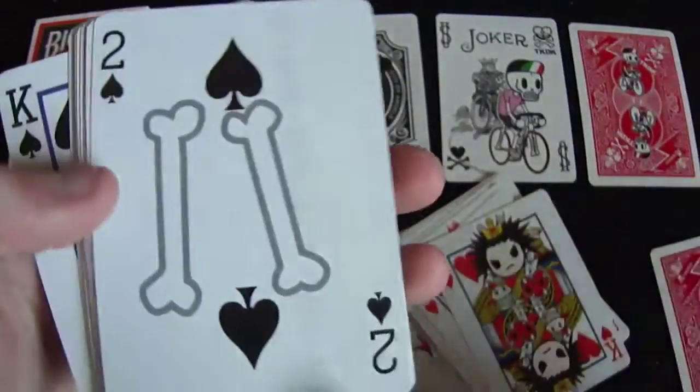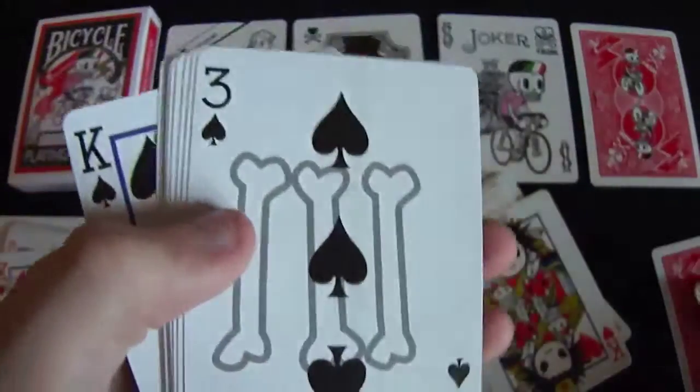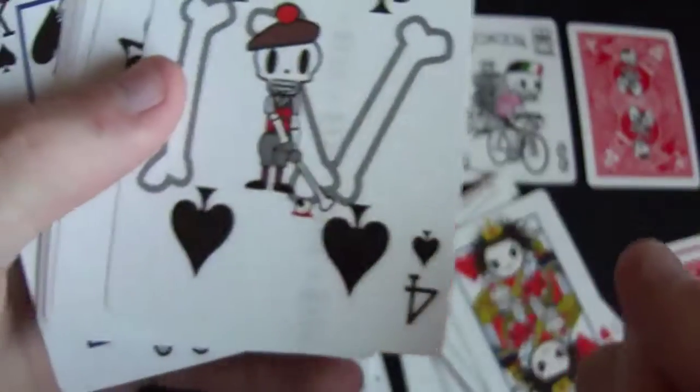The two, as you can see, has two crossbones and it has like a skeleton going down the fade there. And each card — three, four — always has something different. We have a golf skeleton man, and you always have this little kind of pattern going down the side.